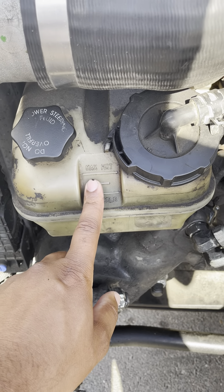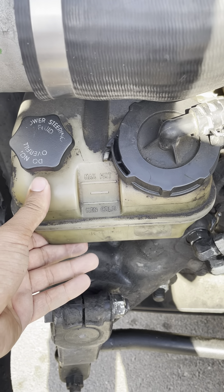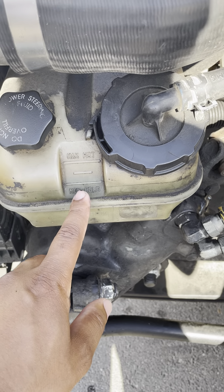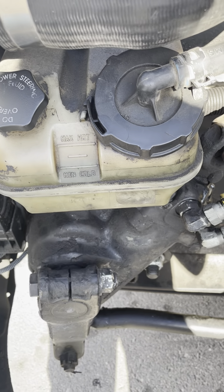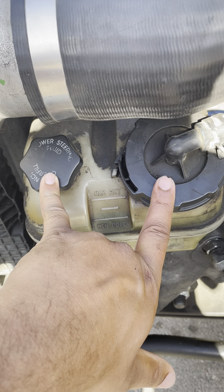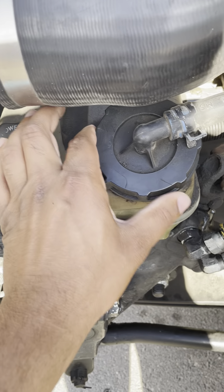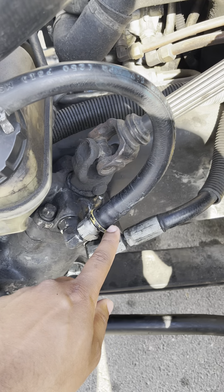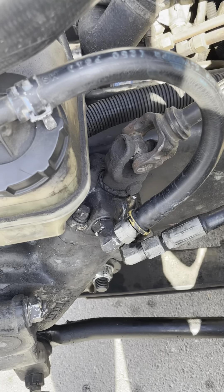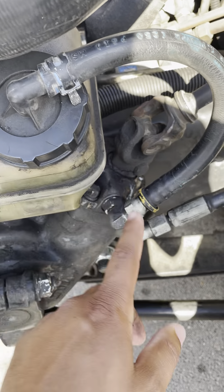My power steering fluid tank is not cracked, damaged, or broken. There's no nut bolts missing, it's properly mounted, not leaking, and my power steering fluid level is always between minimum and maximum. My two power steering fluid caps are not cracked, not damaged, not broken — no seal missing, not leaking, and always on tight. My power steering fluid tank hose is not cut or ripped, there's no bubbles, it's not leaking, and both sides are properly mounted.